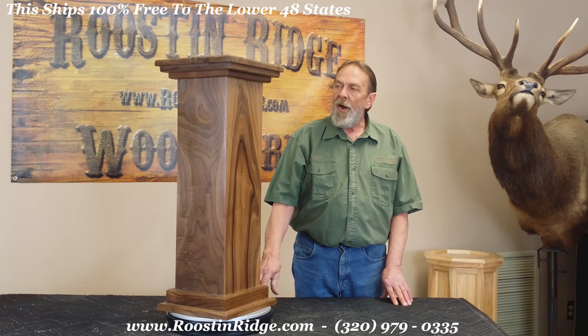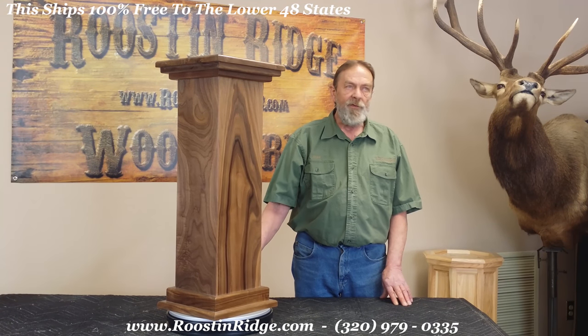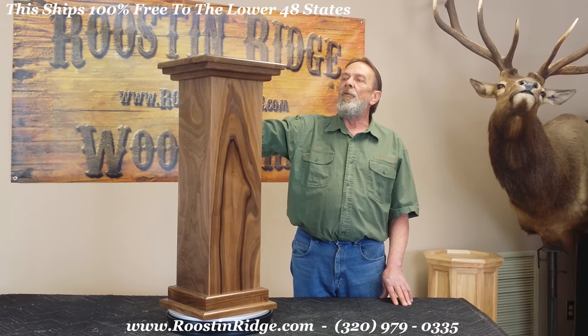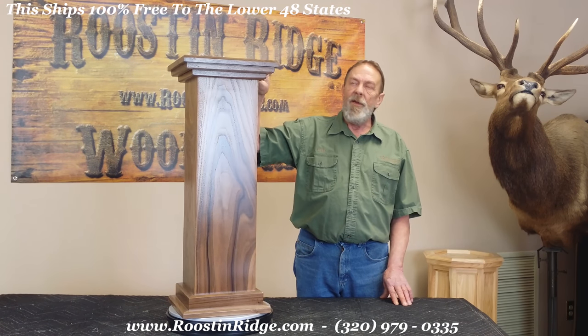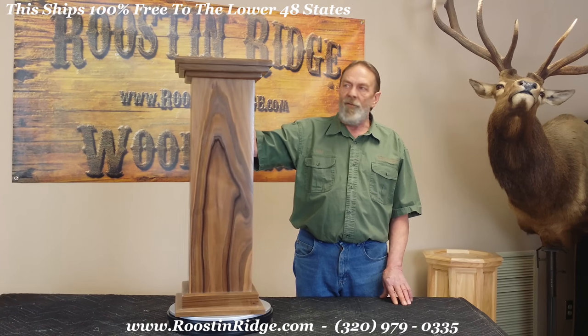It is approximately thirty to thirty-two inches tall. It has a removable top, it's three-quarter inches thick, and the mounting surface is about twelve and a half inches.